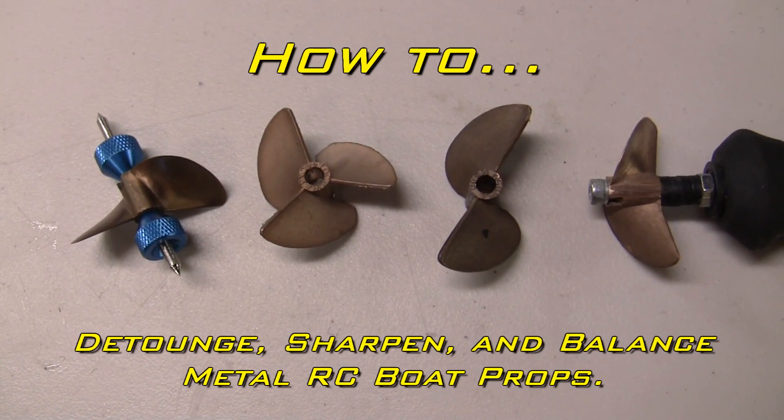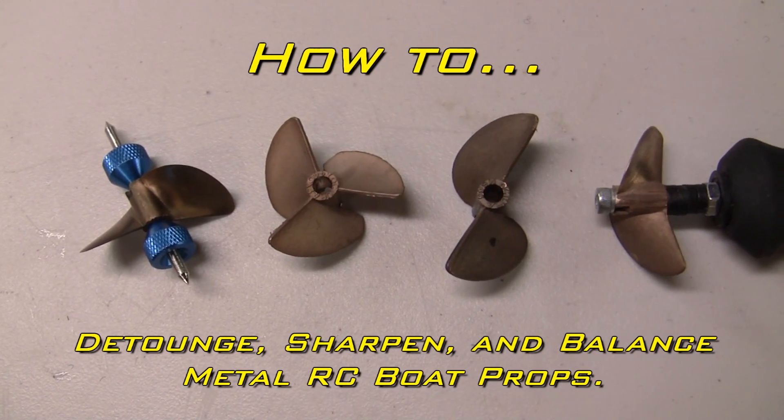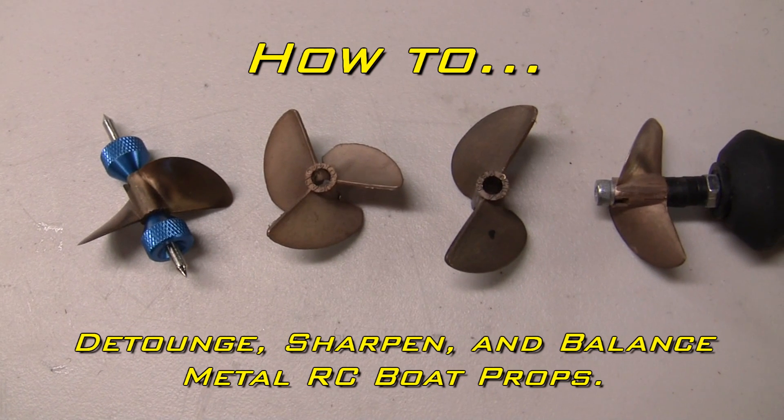Hey guys, this is Frank here with Die Hard RC Addicts. Today I'm going to be showing you how I go about detonguing, sharpening, and balancing my beryllium copper props.